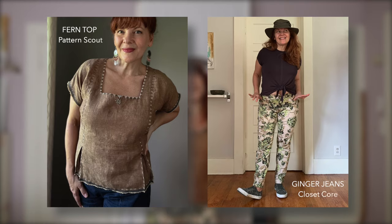Now before we get into the four hats I made recently, what I'm wearing is the Fern Top by Pattern Scout in a lightweight linen, and I also did a little bit of embroidery embellishment on this. I have a blog post all about that — I'll leave the link down below and you can see some close-up pictures. This was actually one of my first forays into embroidery and I learned a lot by doing it.